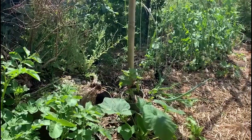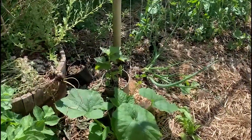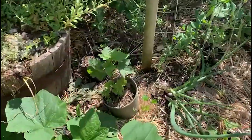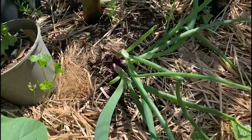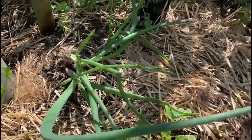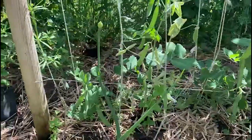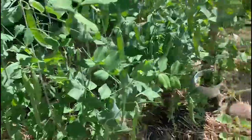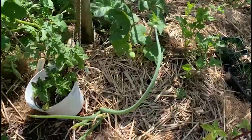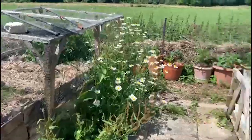Here we have our deep mulch bed with lots of different things — some squashes growing here, and also some of my propagated onions. It's been quite hot so they're bolting a bit. Some peas, some other things, some more onions — basically everywhere. I start planting them like crazy.